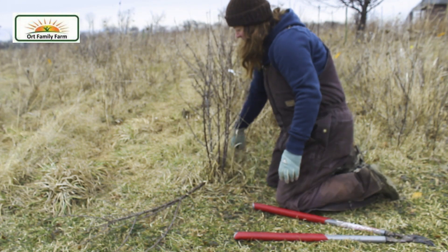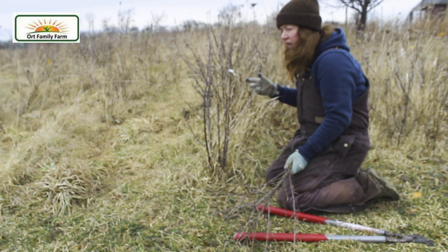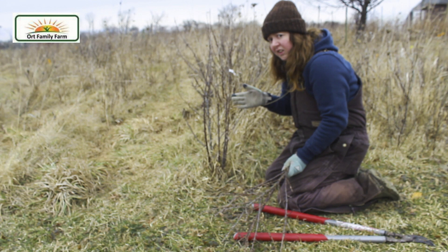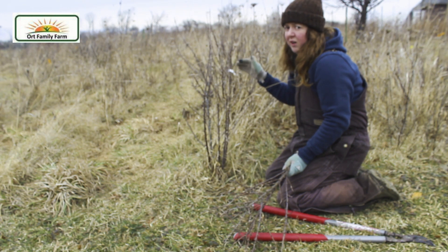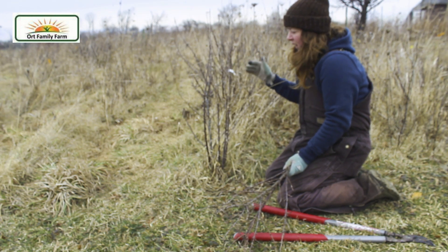Now that we've taken those off, you can do a little bit of trim-up work where you just take off a few little dead branches, and also any ones that are showing any kind of sign of damage, disease, or are crossing over and interfering with each other. But try not to take off too much — we don't want to take over a third of the plant off, though you can clean it up a little bit.